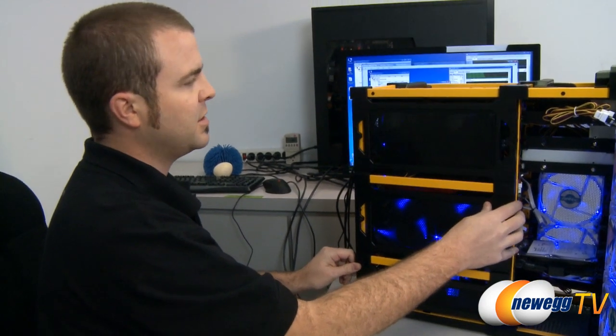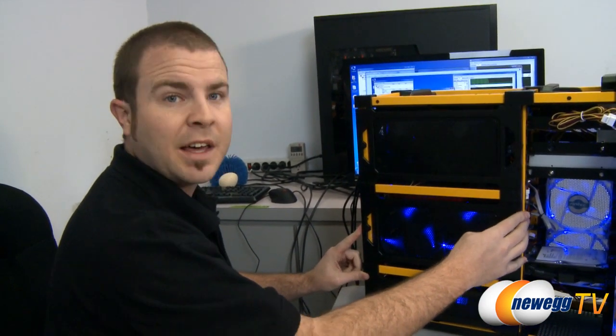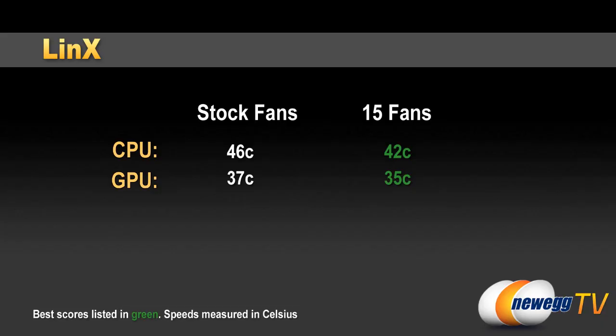We managed to get everything in there wired up and working, and I'm happy to say we did so without the loss of blood or hurt fingers — which is probably what I'll do when I'm putting this back together. But enough of that — let's move on to the temperature results from our benchmarks. First, let's take a look at our Linux test. This is a CPU burn-in test which really puts a maximum load on all six cores of our AMD six-core processor. We saw the CPU temperature get up to 46 degrees Celsius maximum with the stock fans installed, and 42 degrees Celsius with all 15 fans installed.